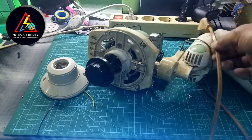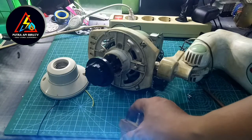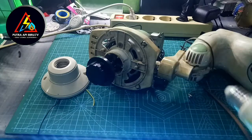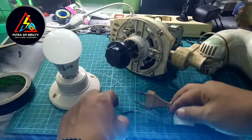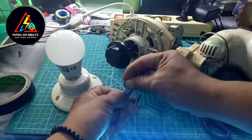Percobaan pertama adalah kita menghubungkan secara langsung kontaknya. Saya menggunakan sebuah lampu, saya akan pasang lampunya dan menghubungkan sebuah kontak listrik, dipasangin dengan kabel dan disambungkan.